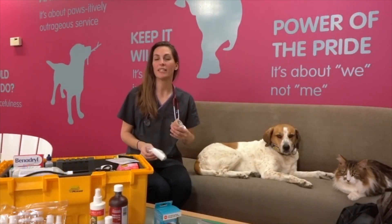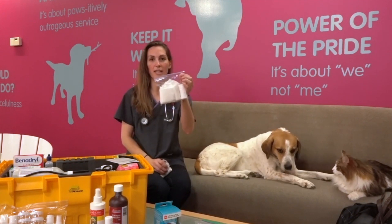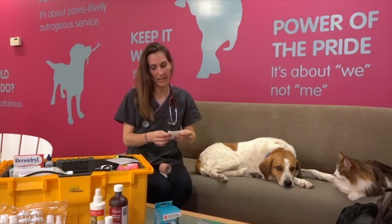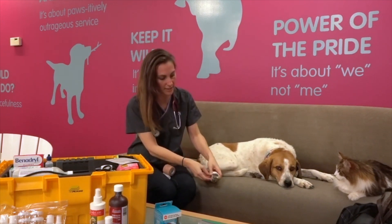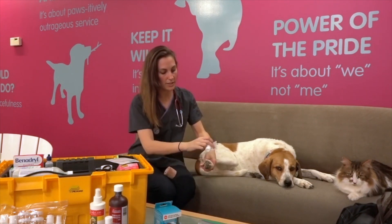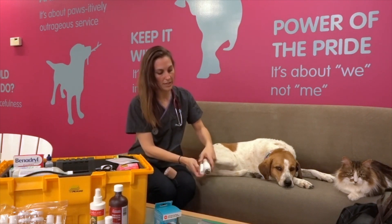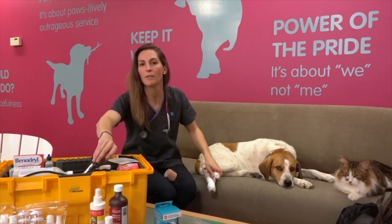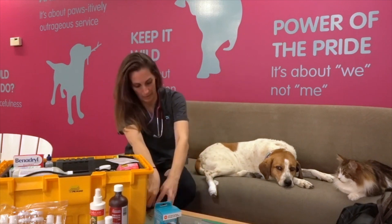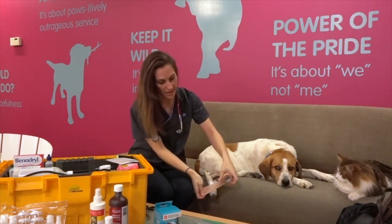The next things we're going to talk about in our kit are bandage materials — in case Honey gets a cut on her paw while we're out on our hike. We keep our gauze materials in a plastic bag so they don't get ruined by wet. First we use a gauze sponge, placed over the cut, then a gauze roll to keep the gauze in place. Wrap it lightly — this is just a temporary measure until you can get them to a vet.